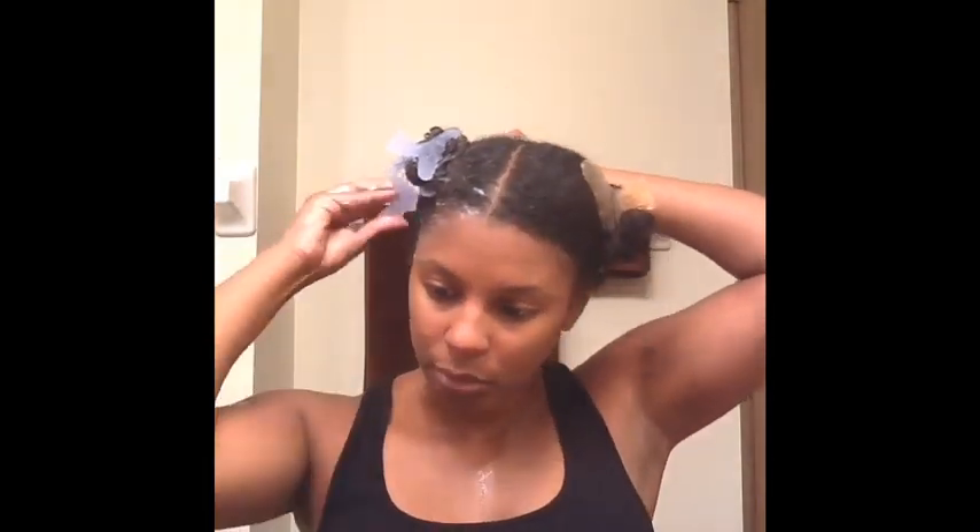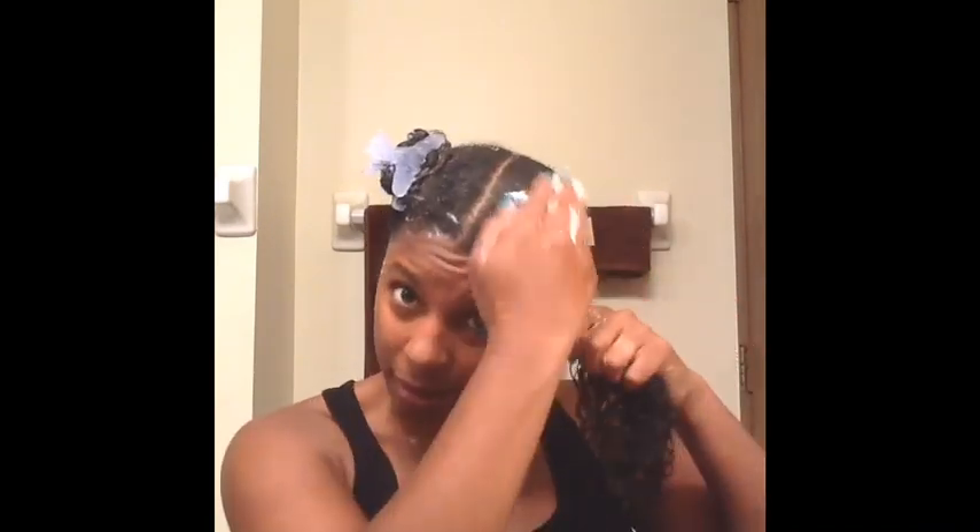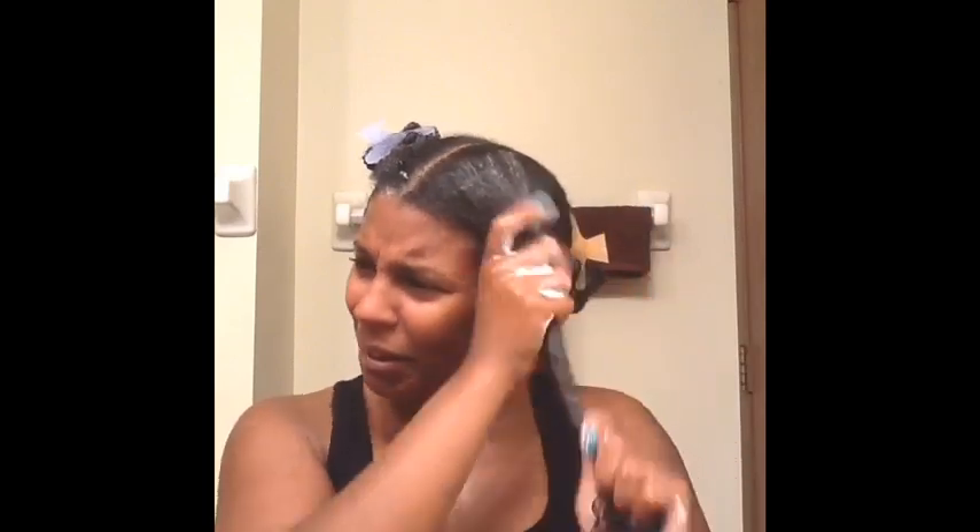I can detangle easily with it — this is a deep conditioner. Look at this slip, it's amazing! My overall view of this mask going on my hair was wonderful — it had a lot of slip, great detangling ability.